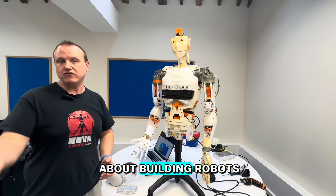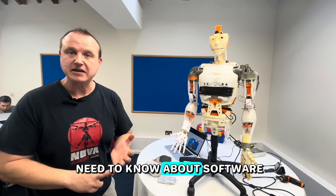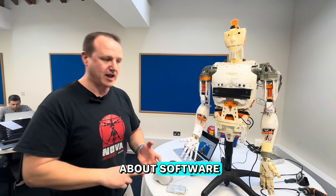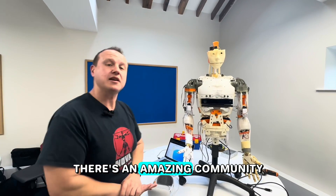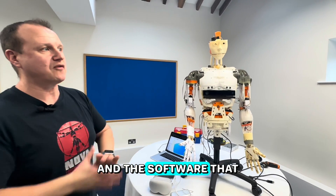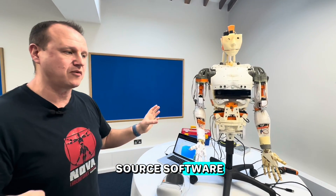People don't really realise that building robots isn't just about software — you need to know about software, electronics, and engineering. There's an amazing community behind this robot, and the software that runs it is called My Robot Lab, which is another open-source software. What we're planning to do is build on top of that layer using their APIs.